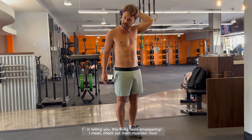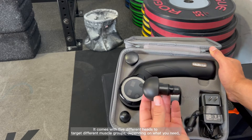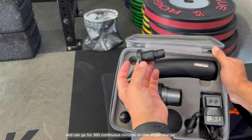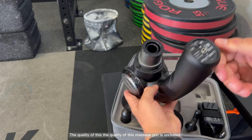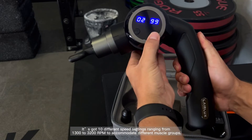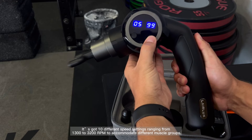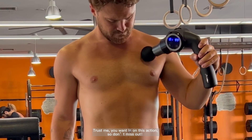I mean, check out the muscles. Ooh. It comes with five different heads to target different muscle groups depending on what you need, and can go for 360 continuous minutes on one single charge. The quality of this massage gun is unrivaled. It's got 10 different speed settings ranging from 1,300 to 3,200 RPM to accommodate different muscle groups. Trust me, you want in on this action, so don't miss out.